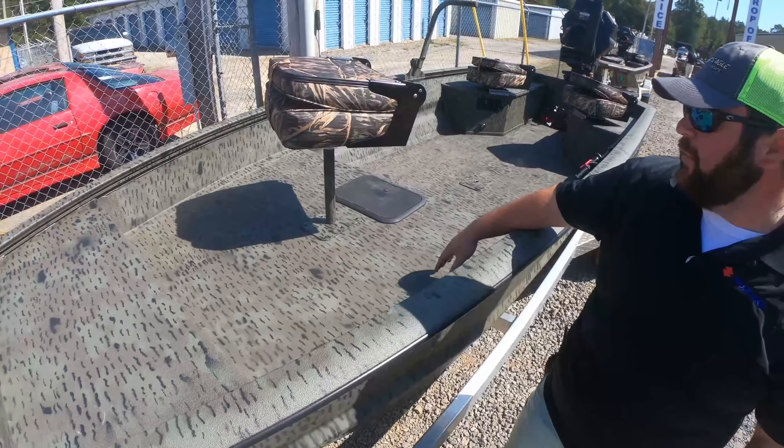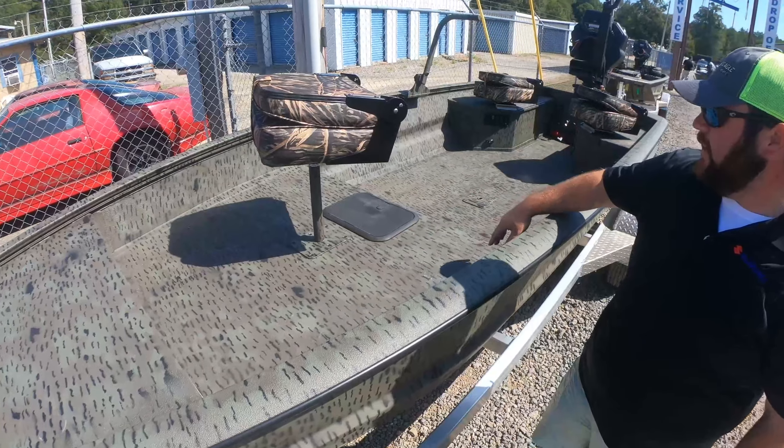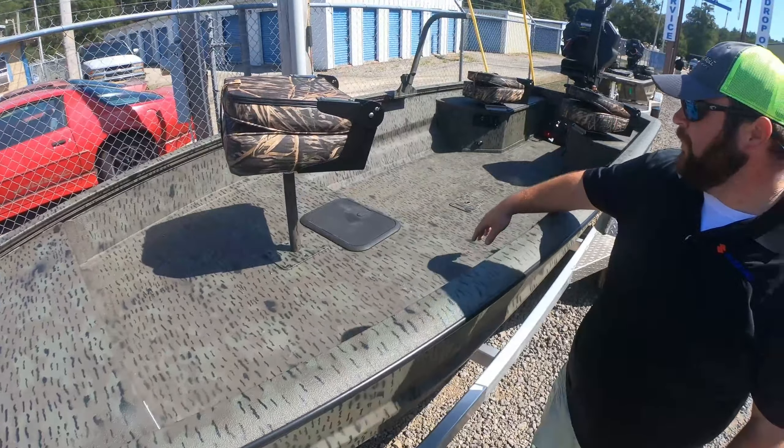They do a recessed deck in this boat, which is pretty cool — kind of puts you in the boat. They do a standard seat base there, and a small storage hatch at the bow too.